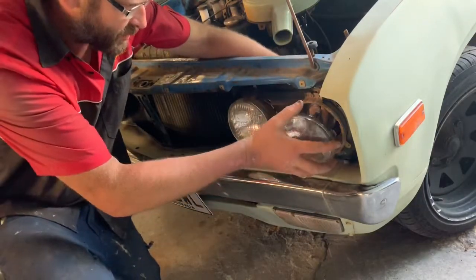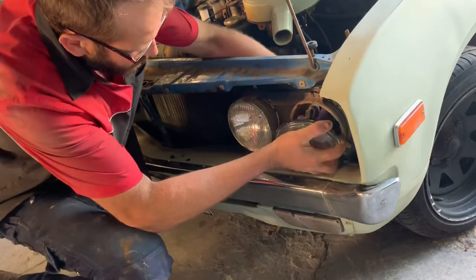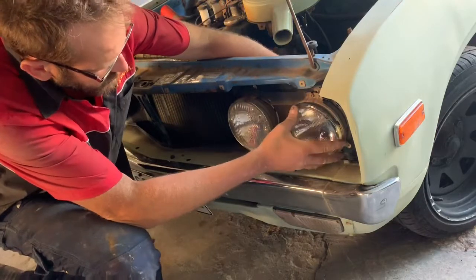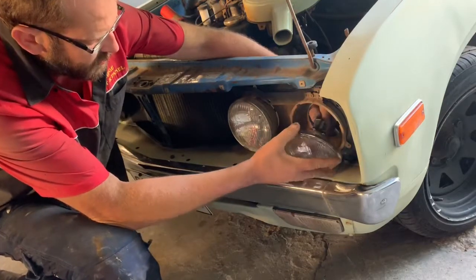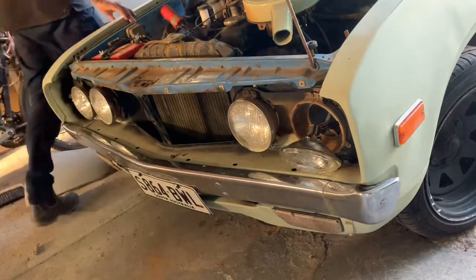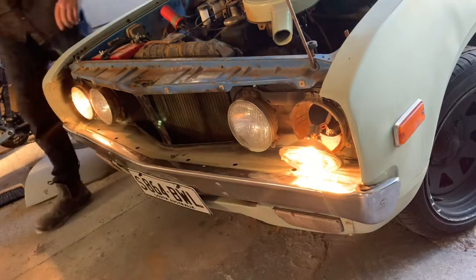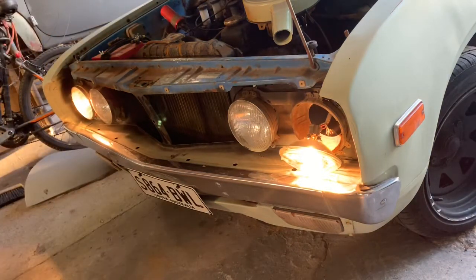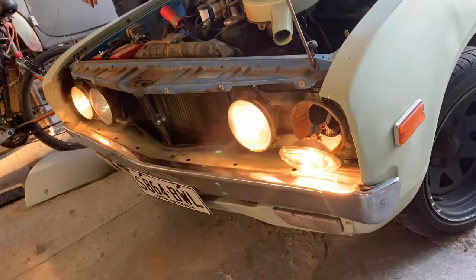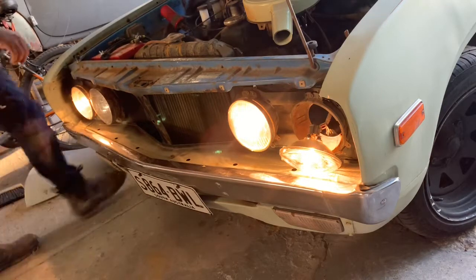Before I screw it all back in, I'll test to see if it works. Just let it dangle there for a second. Oh, look at that!